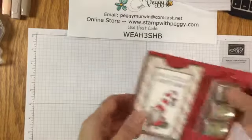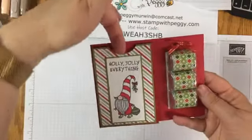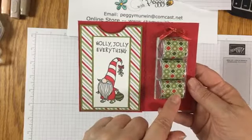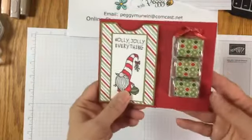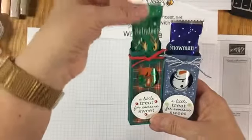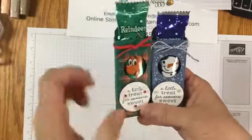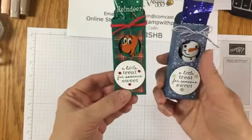Santa's Workshop - the first item is a little gift card holder. Gift card goes in here, and of course some little chocolates to go along with it. You can write your little greeting inside. The second project is a little chocolate-covered marshmallow reindeer and snowman, with a little peek hole so that their little faces show, and it just says 'a little treat for someone sweet.'